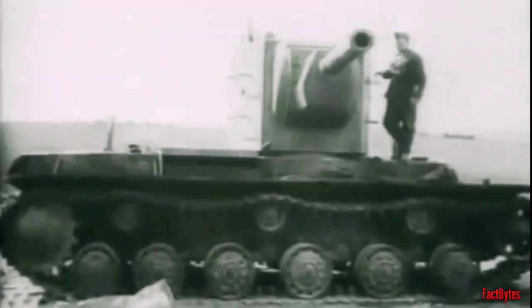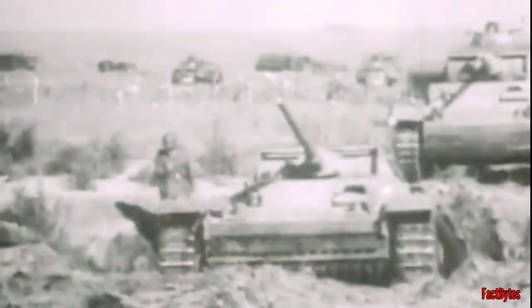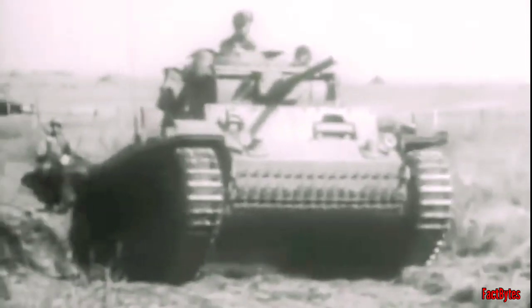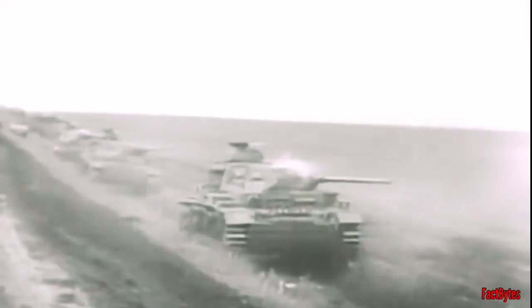The Panzer IIIs, on the other hand, were severely outperformed by the more advanced Soviet T-34 medium tanks and KV series of heavy tanks, the latter of which the German forces encountered in larger numbers as the invasion progressed. The Panzer III was up-gunned with a longer, more powerful 50mm gun and received thicker armor to address the rising need to resist heavier enemy tanks, but it was still at a disadvantage compared to Soviet tank designs.